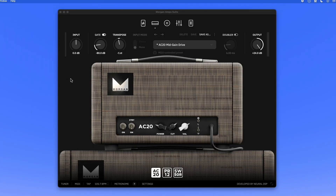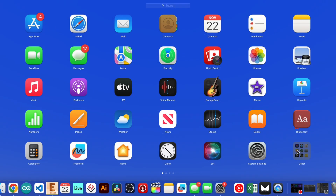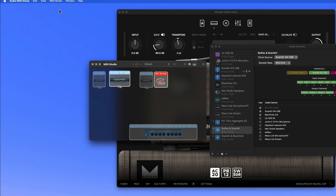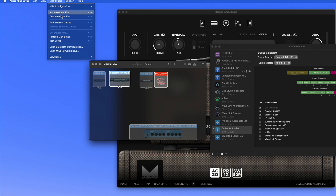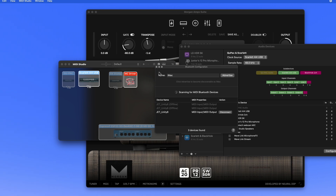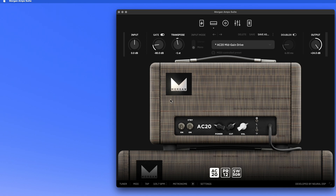First, open the Audio MIDI Setup app. Go to MIDI Studio and click 'Open Bluetooth Configuration.' The Unity 6 will appear in the Bluetooth configuration window — simply hit Connect. That's all you need to do to connect it to the Mac. Then close that out and quit the app.